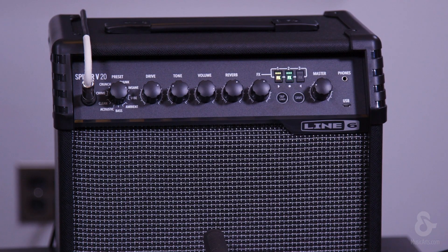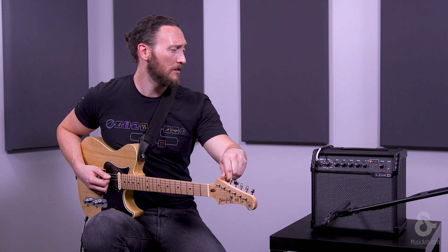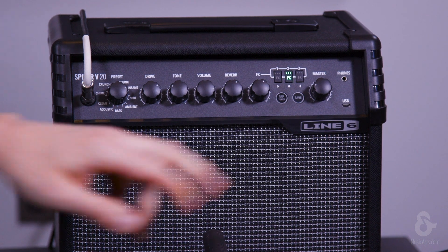Now we're going to play our string in question. If it's flat, the light's going to be to the left. If it's sharp, the light's going to be to the right. So what we want is to light it up right in the middle, just like that.